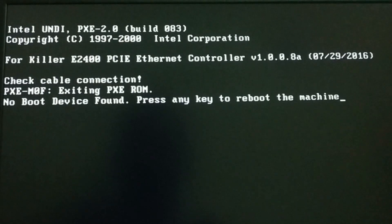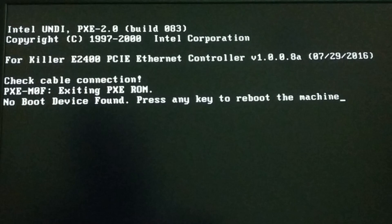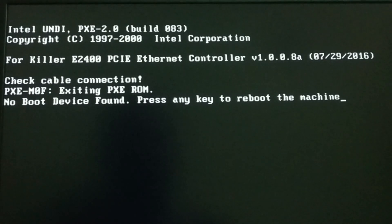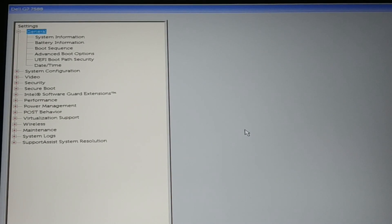If it is a software issue, let me show you how to fix it. In this laptop there is no hardware issue, so I'll check for a software issue. Press any key to restart, and then you need to enter the BIOS. To enter the BIOS, either press the F2 key or the Del key.